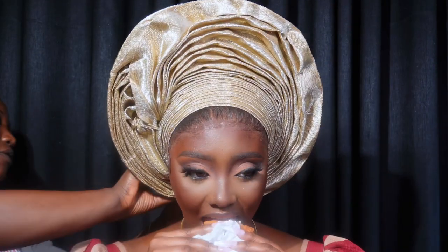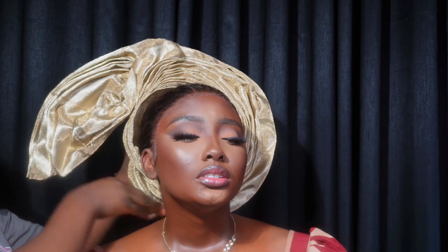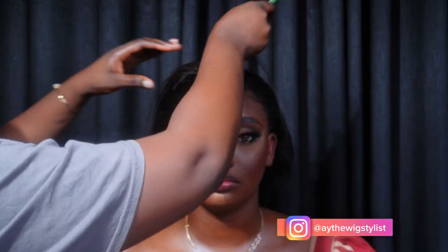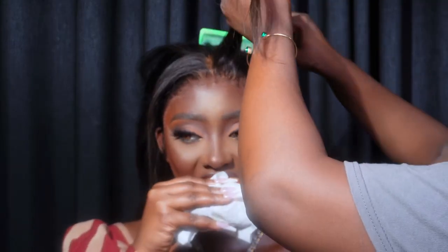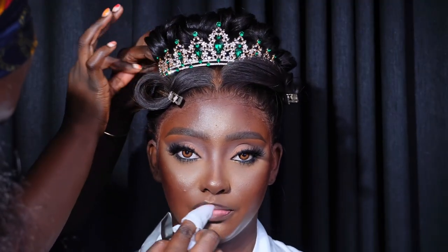Now it's time to switch up the look. We're assuming the engagement is over and it's time to prepare her for church. The hairstylist is going to take out the gele — such a relief for the bride — and style her hair while I touch up the makeup. I'm cleaning her lips with wipes and micellar water.